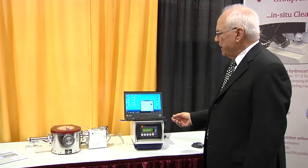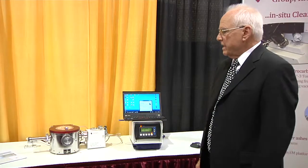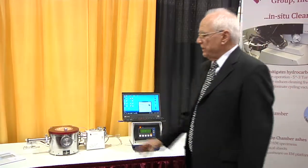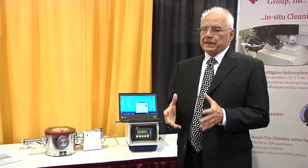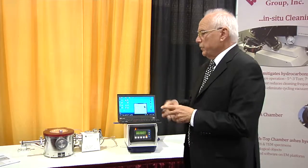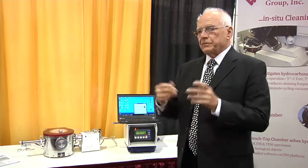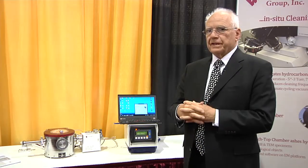I'd like to tell you about our in-situ plasma cleaner, which can also be turned into a benchtop plasma cleaner. Actually, it's not a real plasma cleaner — it's a downstream plasma cleaner. There's a technical difference between that, and we can tell you all about that in detail with our brochures and our information.